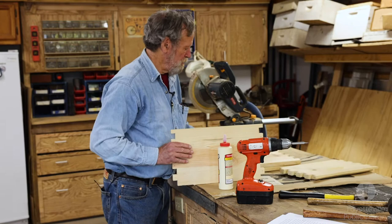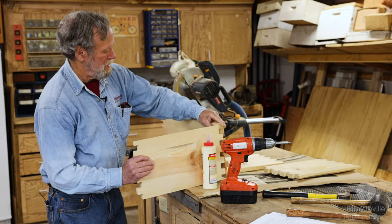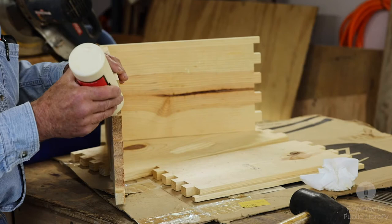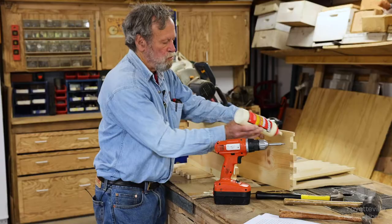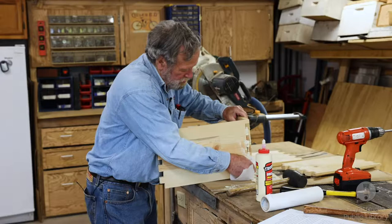These are the tools I use for putting together a hive. This is the end piece of a hive — the long pieces are the sides. You'll notice on the end pieces there's a rabbet across the top, a dado cut, that is made for hanging the frames. These pieces are made to fit together pretty tightly, but before you put them together you want to put a little bit of glue on each dado or each rabbet — that's why I put the cardboard down.